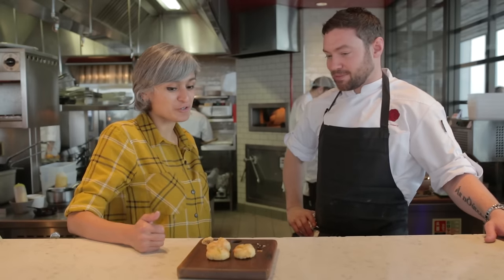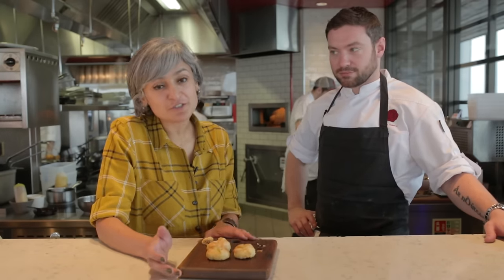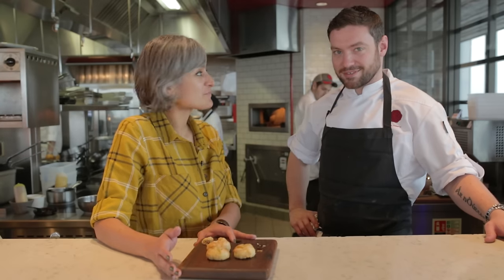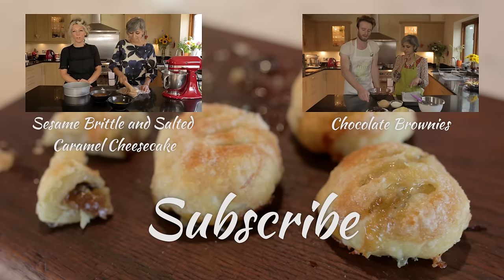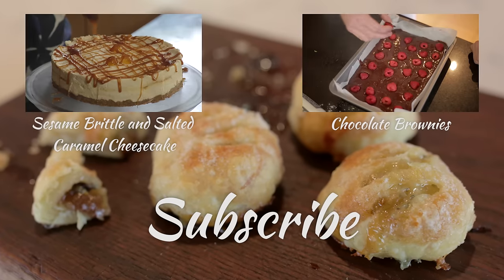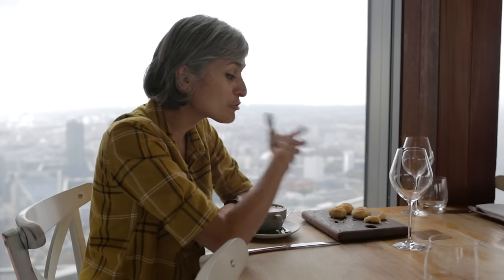Thank you so much for showing me your recipe, and thanks for watching. If you like the video, don't forget to give us a thumbs up and don't forget to subscribe. And if you ever get a chance, do visit Duck and Waffles — it's absolutely beautiful here and the food is amazing. Thanks for watching today.